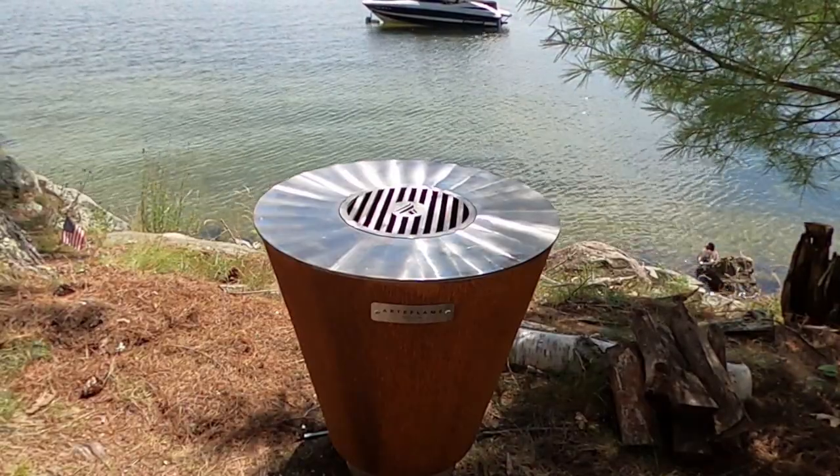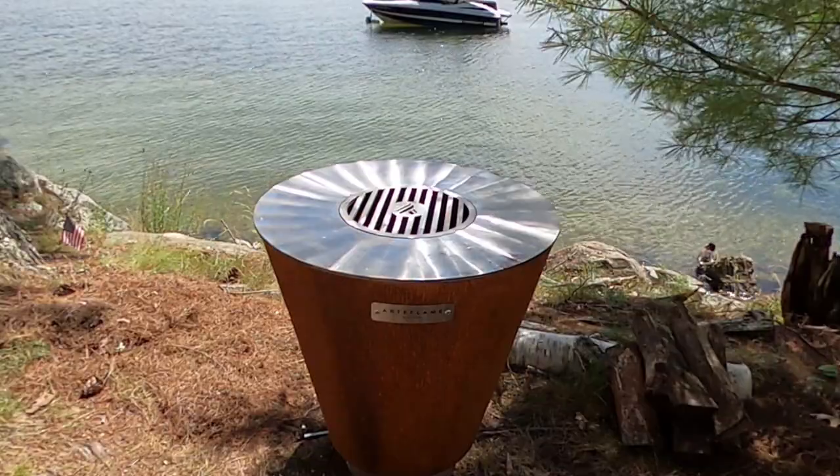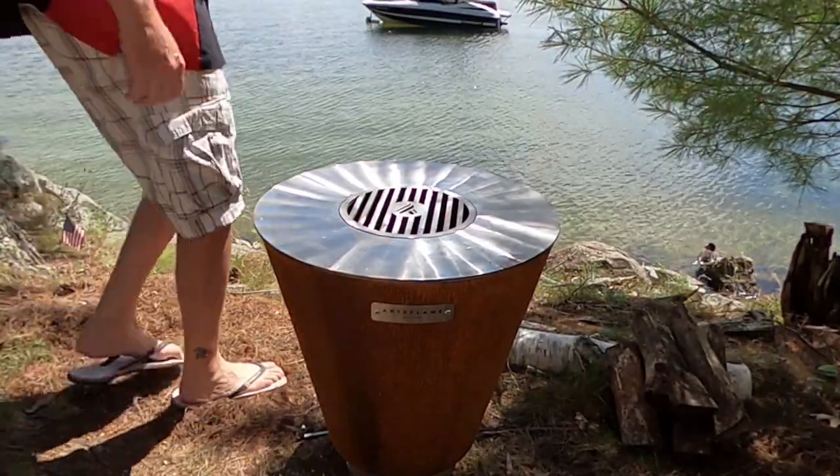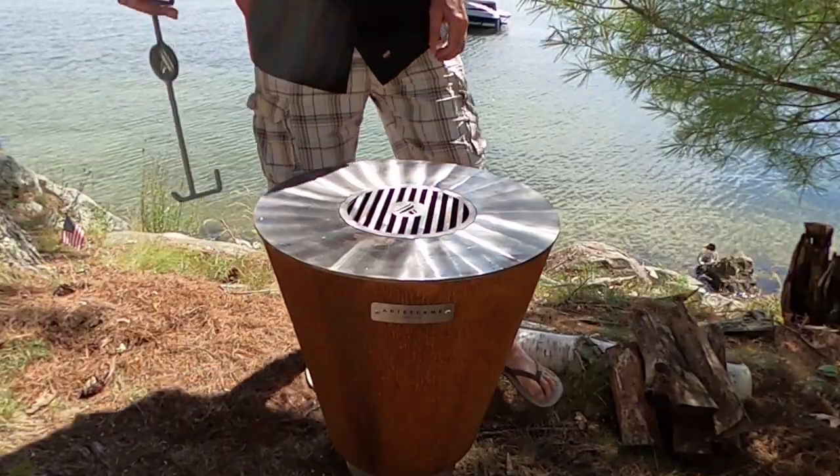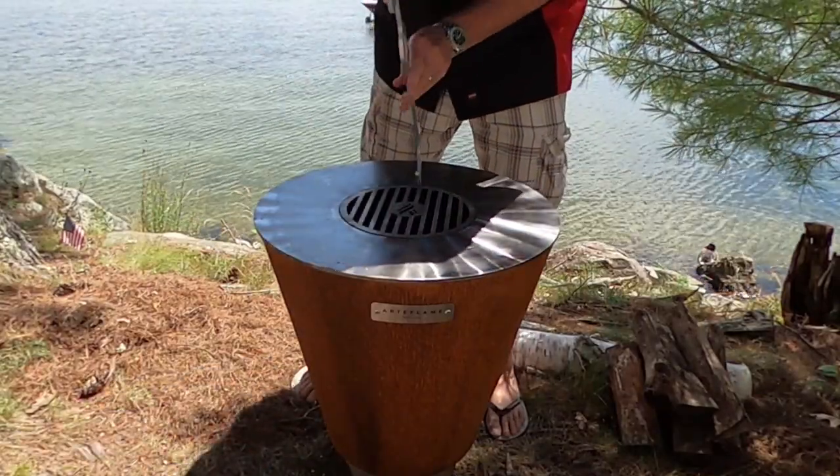So you just got yourself a brand new Artiflame grill. What should you do first? That's right, you need to season it. Seasoning prevents corrosion and makes the cooktop nonstick, just like a good old cast iron pan.